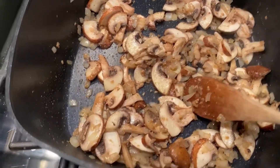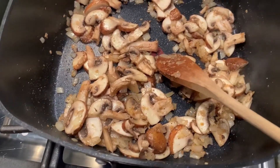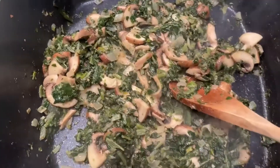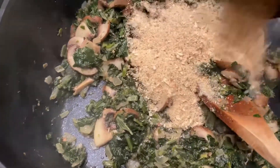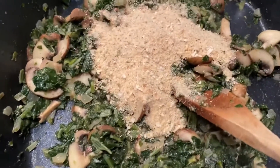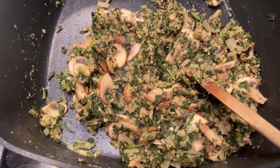Once your mushrooms are thoroughly starting to sweat, you're gonna add about two cups of frozen chopped spinach. Throw that right in there. Sauté this until the spinach has thoroughly thawed and most of the moisture is gone. Once most of the moisture is gone, lower the heat a little bit and add just about a half a cup of Italian-style breadcrumbs. I like the Italian style because it's got a lot of herbs and cheese. Mix this together until it's all fully incorporated, then shut off the heat and allow this to cool.